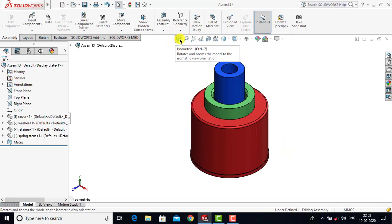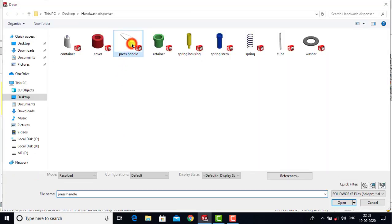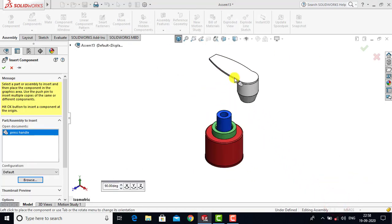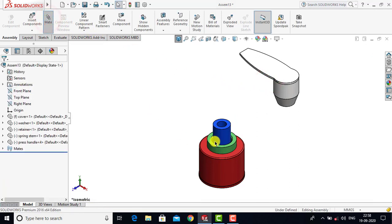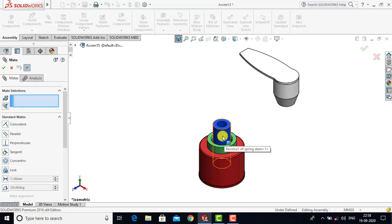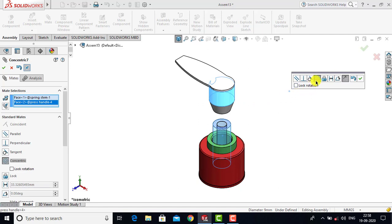Now we will go for the fifth component. Select Insert Components, Browse, and select Press Handle as the fifth component and click Open. For this fifth component we will go to Mate. We will select the cylindrical face of the spring stand and the cylindrical face of the press handle. For both we will go for Concentric as a constraint and click OK.